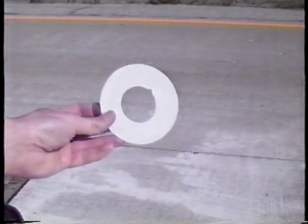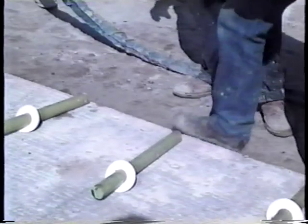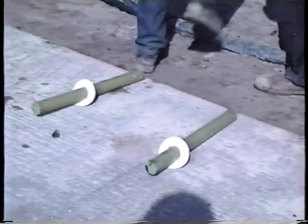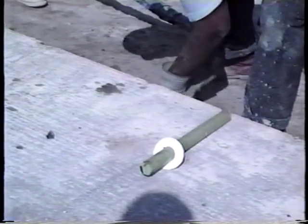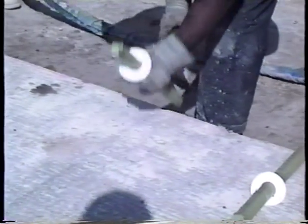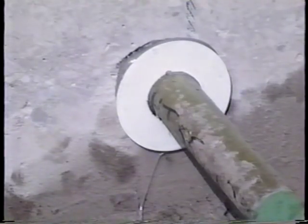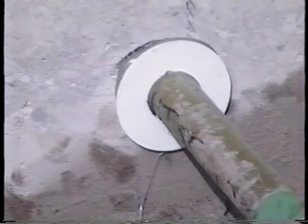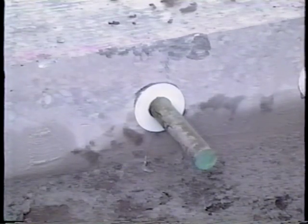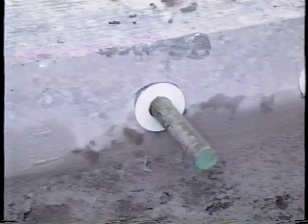Next, thin, tight-fitting plastic discs called grout retention discs are fitted over the dowels. At least one and a half turns should be made during insertion to ensure a uniform coating of the anchoring material around each dowel bar. The grout retention discs are pushed against the slab face to prevent the anchoring material from flowing out of the holes. They also help create an effective face at the entrance of the dowel holes where the bearing stress is most critical.